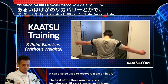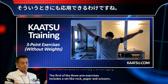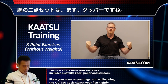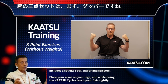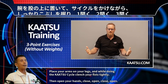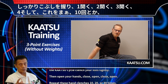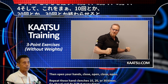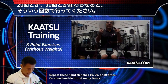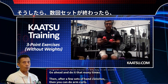The first of the three arm exercises includes a set like rock, paper, and scissors. Place your arms on your legs, and while doing the Katsu cycle, clench your fists tightly. Then open your hands — close, open, close, open. Repeat these hand clenches 10, 20, or 30 times.